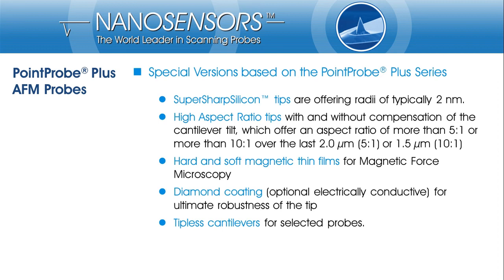Hard or soft magnetic coatings turn PointProPlus into probes for magnetic force microscopy. Diamond coatings dramatically increase the wear resistance of the probes and allow applications with high tip-sample forces. As a doped diamond variant, the tip apex is electrically conductive and thus suitable for electrical measurement modes like scanning spreading resistance microscopy.